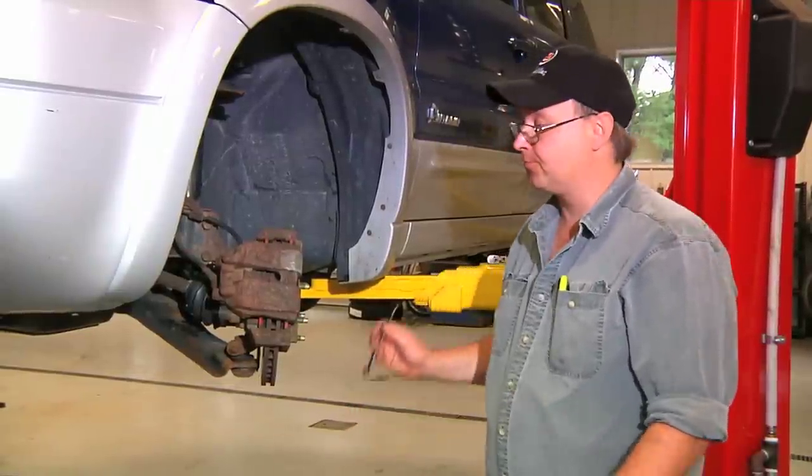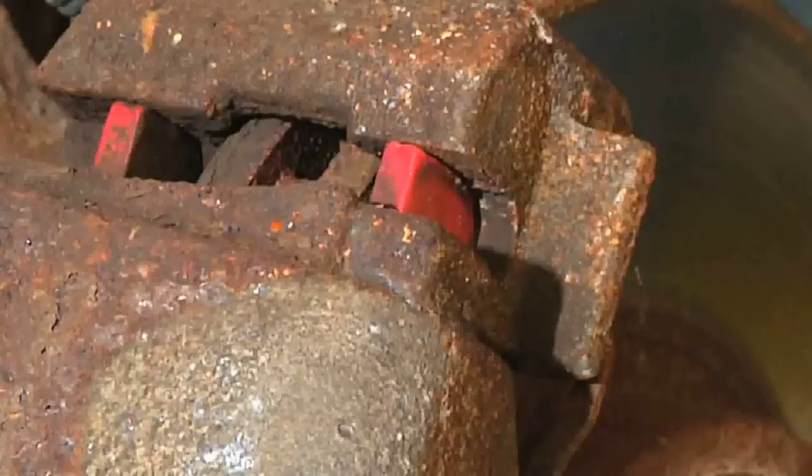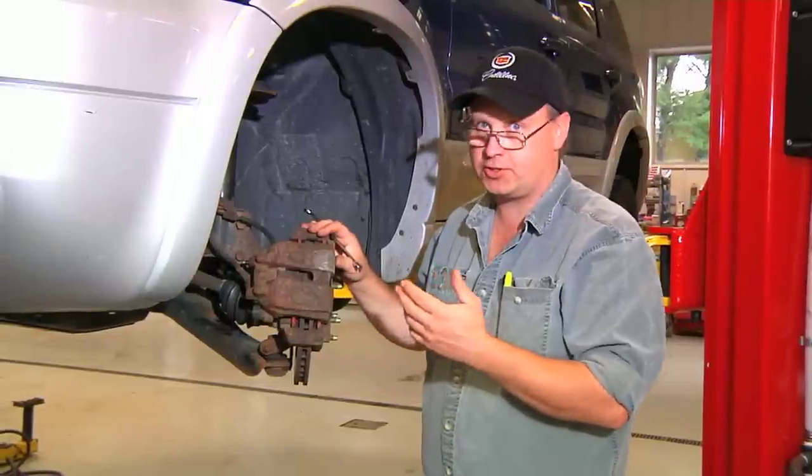Hi, this is Bob Holcomb from Apex Automotive in Great Barrington, Massachusetts for Demand Studios. Today we're going to bleed an analog brake system. Bleeding the analog brake system is really not much different than a standard braking system, although we should still use caution.